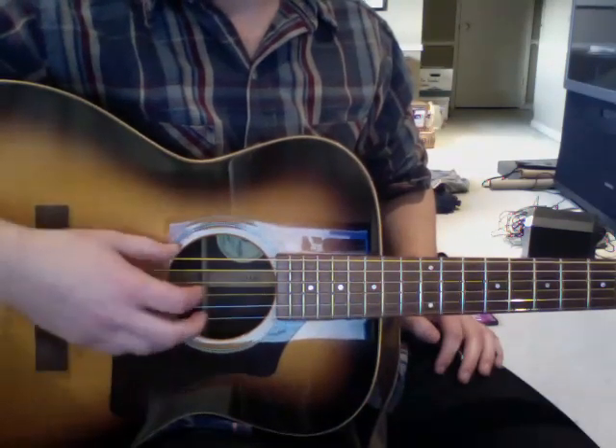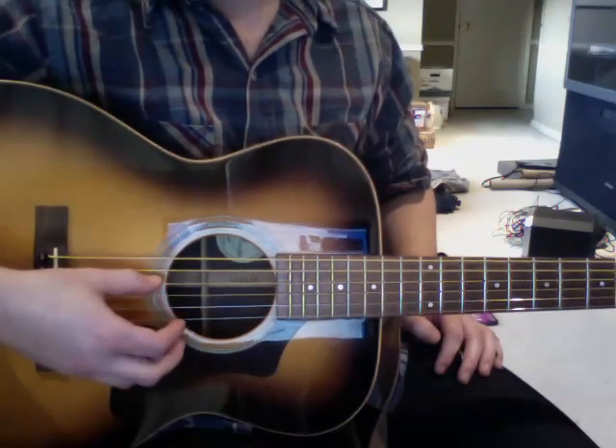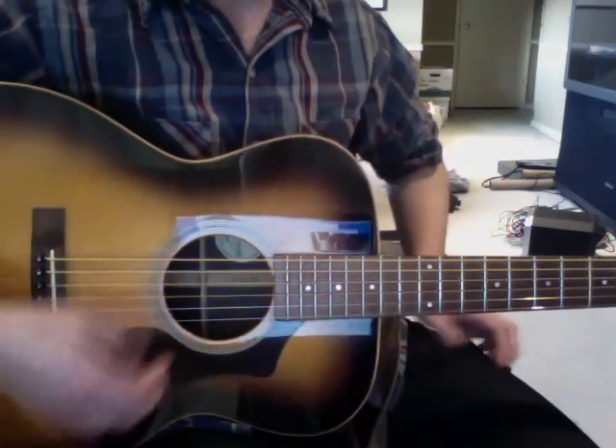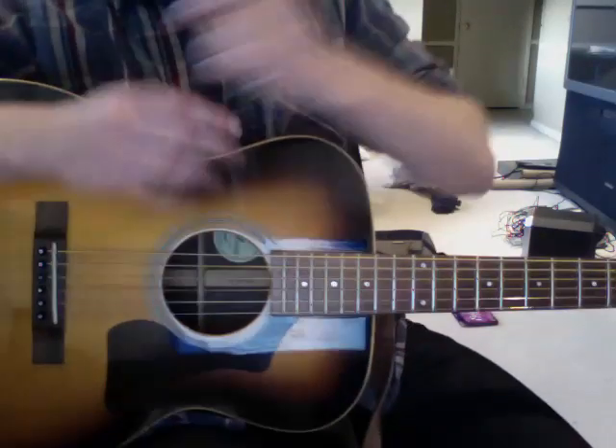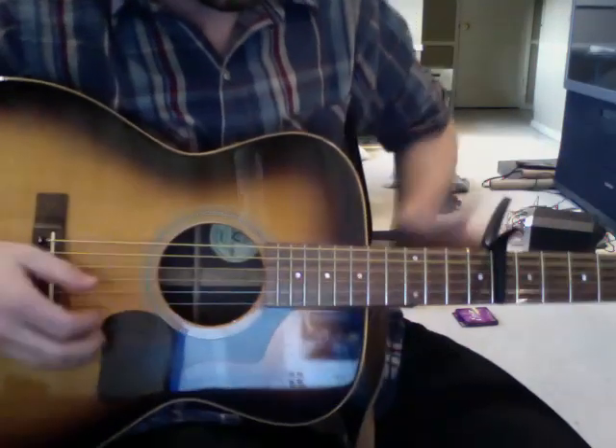So from standard tuning: the low E gets dropped to a C, the A gets dropped to a G, the D gets dropped to a C, and the B gets moved up to a C. And Christian — Tallest Man on Earth — puts a capo on the 8th fret for this song.